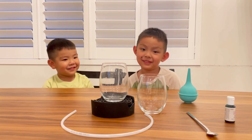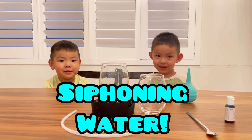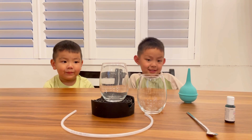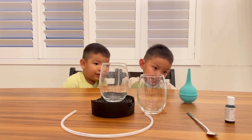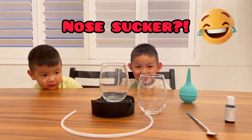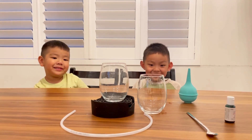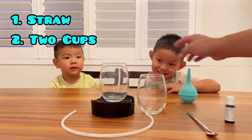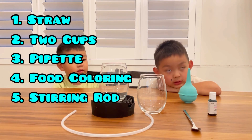Hey guys! What are we doing today? We're making water siphoning. And how are we going to do that? We're going to make water with food coloring and no sugar, and you can add two cups and a straw. So we're going to need a straw, two cups, a pipette, some food coloring, and something to stir with.